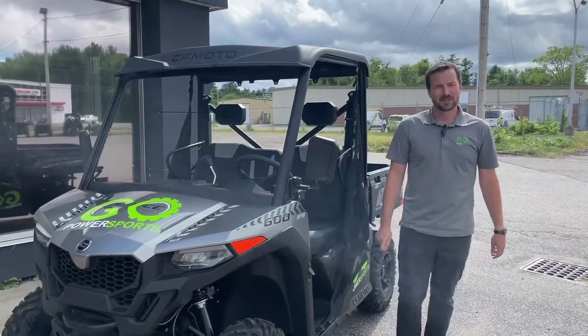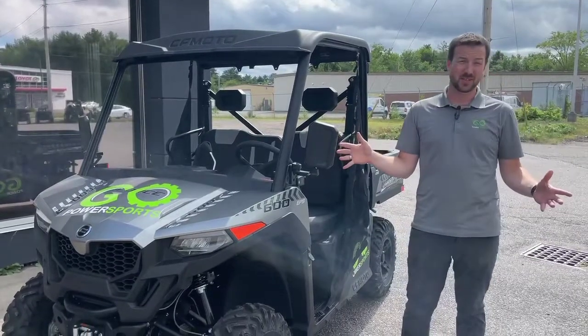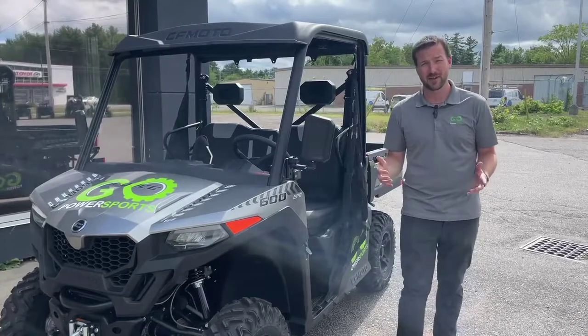Hey, this is Devin down at Go Power Sports in Kenville, Nova Scotia. Today I'm going to tell you about the awesome U4600. I've been excited about these for a long time and finally we have some stock on them.